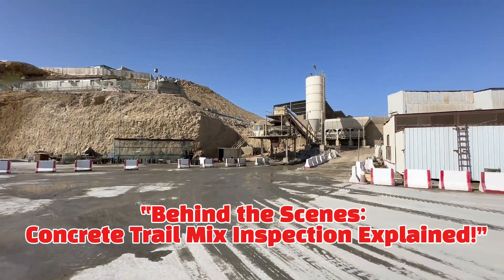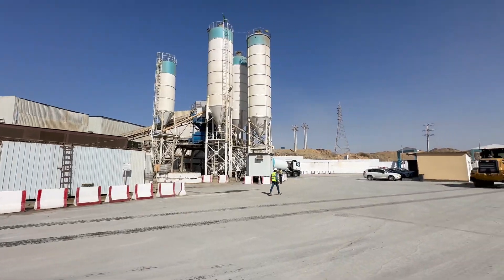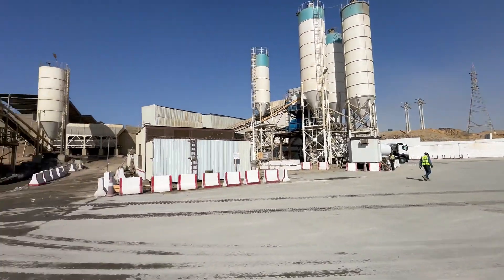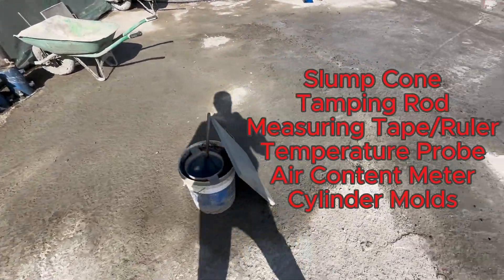Hey everyone, welcome to the Batching Plan. Today, we're diving into the process of concrete trial mix inspection. This is crucial for ensuring the quality and consistency of the concrete we use in construction.